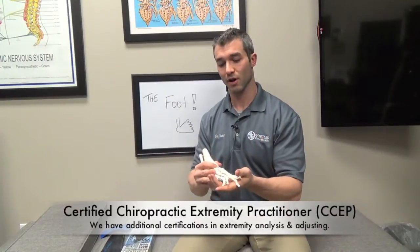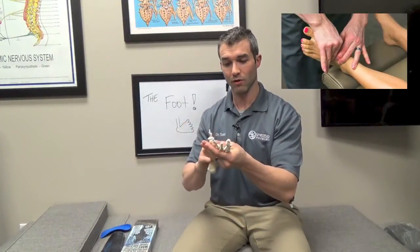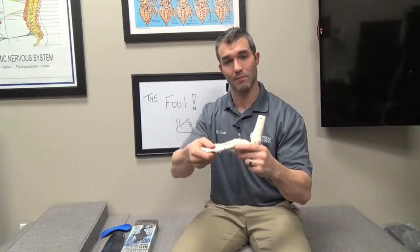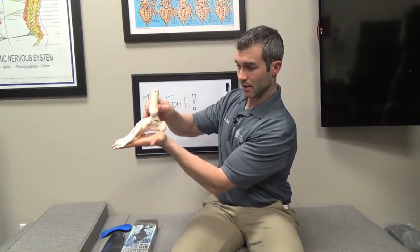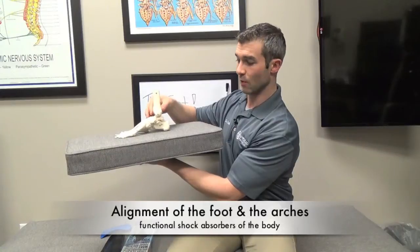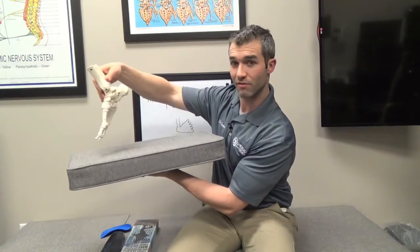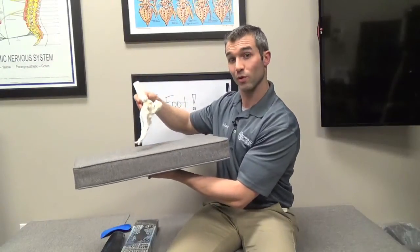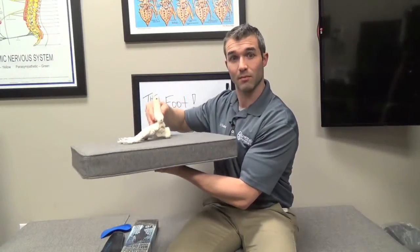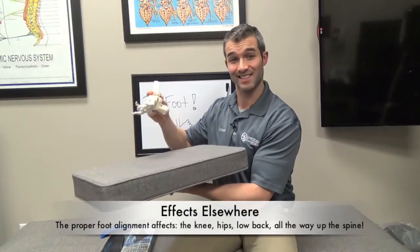The spine is really the foundation, however all the extremity joints — the shoulder, elbow, wrist, hip, knee, ankle, and foot — these all have the same types of problems that the spine can have; they can misalign. The foot should have a nice arch when you're standing, and when you walk you go through heel strike, foot flat, pronation, and toe off. This is the normal way that we absorb shock, all the way up from the ankle to the knee, hip, and low back. The foot is actually the primary shock absorber of the entire body.